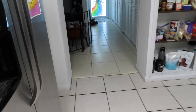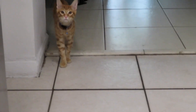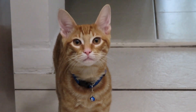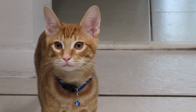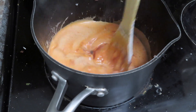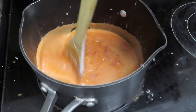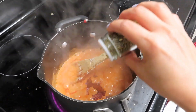I think we have a visitor coming — hi cutie, hi, what's up? Yeah, I'm cooking. You can't have it though. I'll give you some watermelon later. Okay, we have oregano.